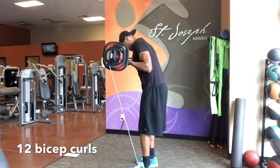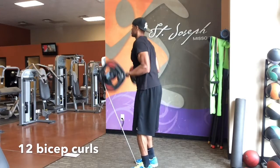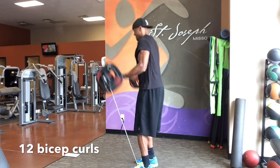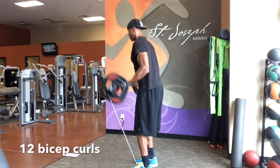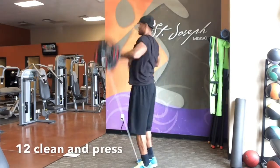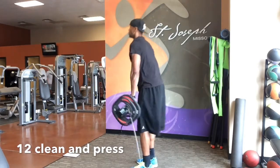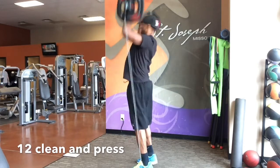Now obviously, if you don't have a Smart Bar, you can do this workout with any barbell. The way you make it more difficult is to just increase your weight, add more resistance. In between, like I said, we run half miles. If you're not a runner, you can always go to the elliptical and get a half mile in there. There's a lot of different ways you can do this, but the principle is three rounds, 96 reps, half miles in between.